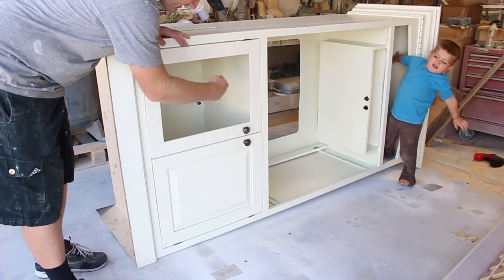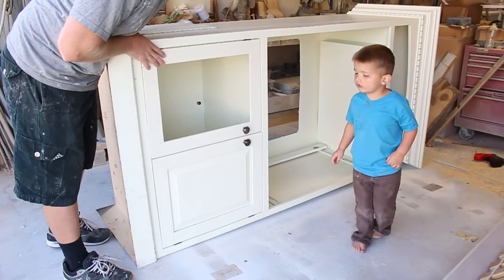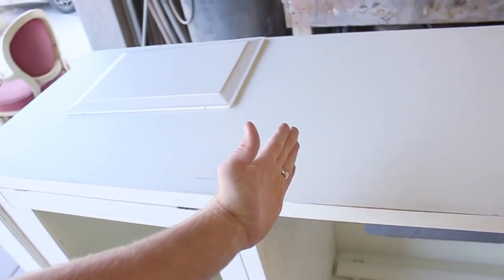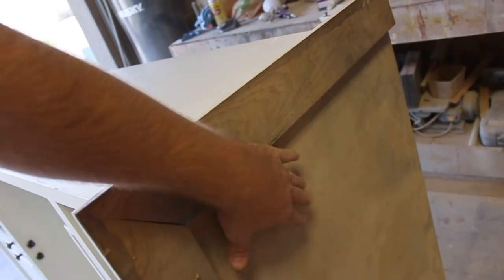I have the panel for this. What we do with these is we cut them in half. I'm going to cut it right here and then we cut the top off. I'll cut all this trim off and then this top will be up on there.